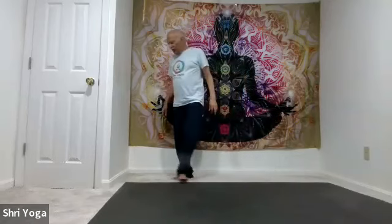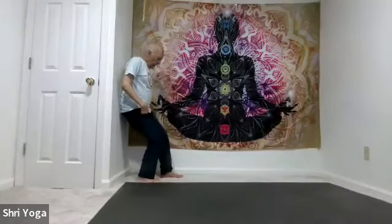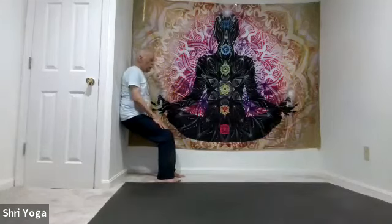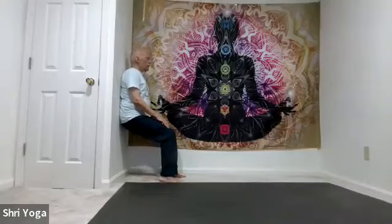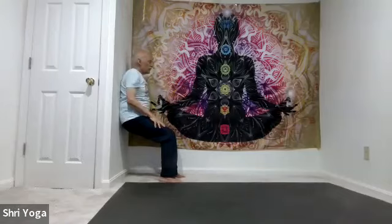Now let's do chair pose — back against the wall. Bend both knees, hands on the knees. Slide down to whatever is comfortable for you. As you inhale, lift the heels up off the mat, arms go all the way back. Press the low back, press both shoulders, press the back of the head, press the back of the hands against the wall. For 5, 4, 3, 2, 1. Slowly bring the heels down and arms down.